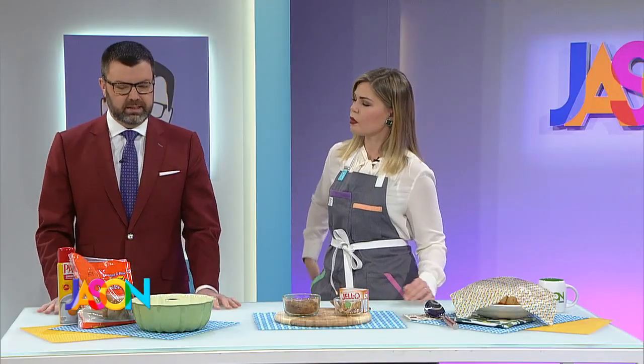Welcome back, everybody. Our hour of literal hot dish continues with the day after Thanksgiving. We've made stuff for Thanksgiving — now this is for the next morning. Ladies and gentlemen, say hi to Kendall once again. What is this?